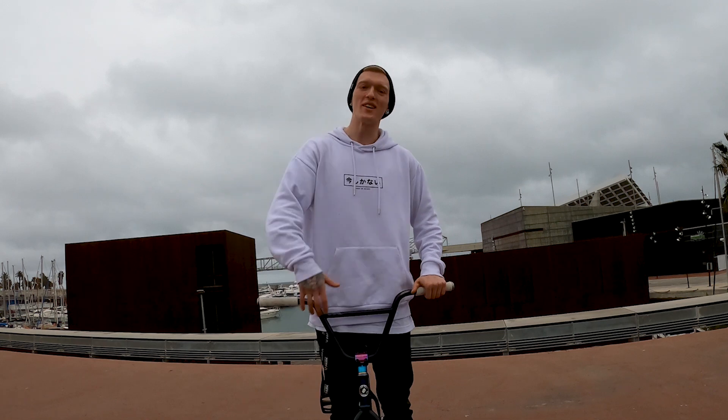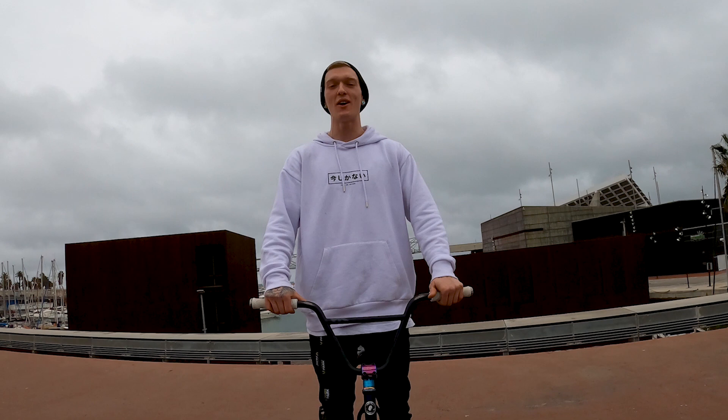Yo, what is good guys? My name is McPenar, we are in beautiful Barcelona, Spain and today we are going to learn how to do the backyard.